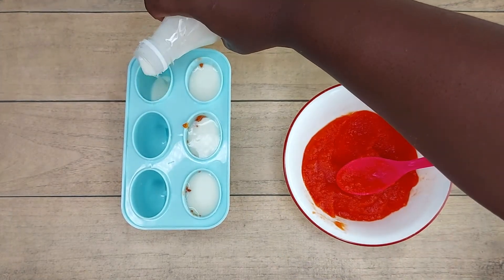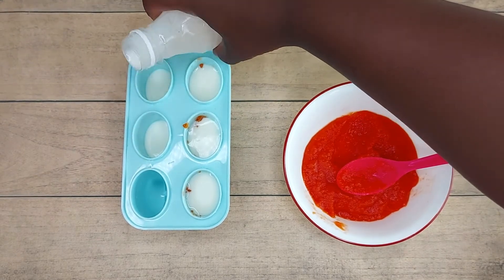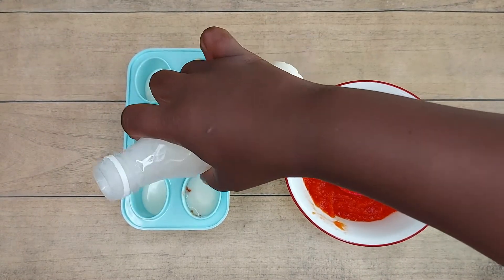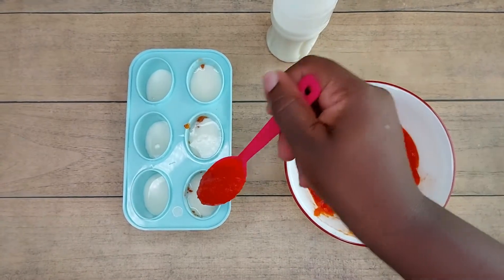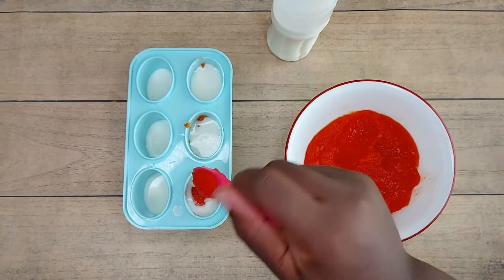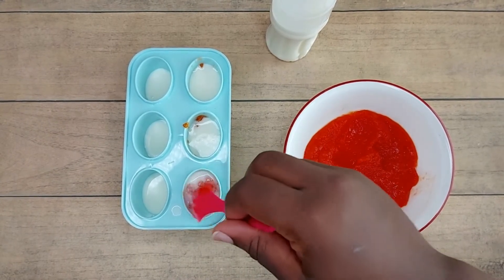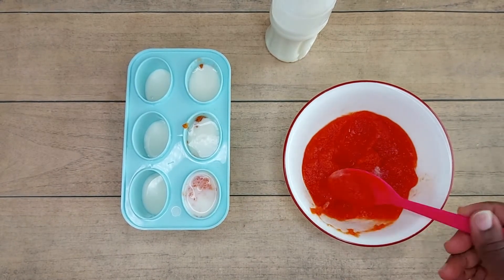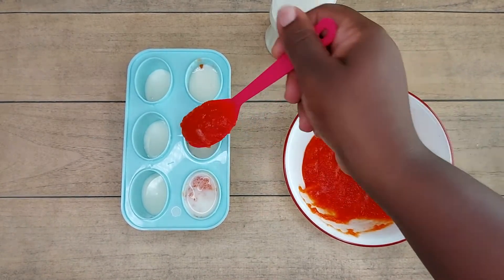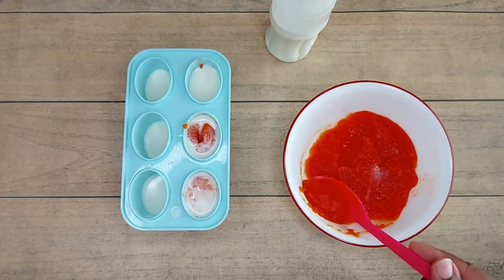Then we're going to fill the other side first with some of our yogurt. Like I said earlier, I wanted a different design for each set, so I'm going to be going ahead with putting in a second layer of pawpaw puree over our yogurt and then mixing it up a little so that it gives it this swirl kind of design once it's frozen.